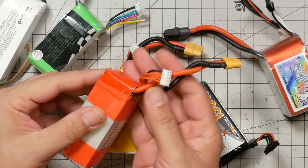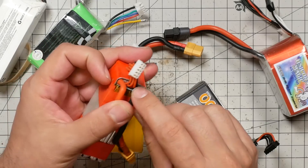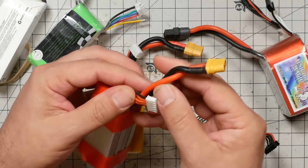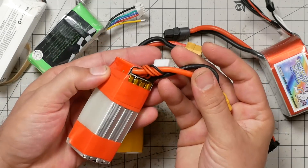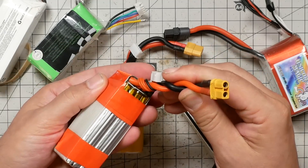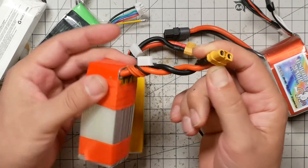Before I show you how to fix the broken balance connector, let me take a minute and talk about some of the ways to keep the balance connector from being broken in the first place. If you've got a battery which has the balance connector coming out on the same side as the main discharge lead, a very easy thing to do is to just twist it in between the main discharge lead and then give the main discharge lead a little twist — that keeps it pretty neat and tidy, as long as you keep your main discharge lead from getting hit.